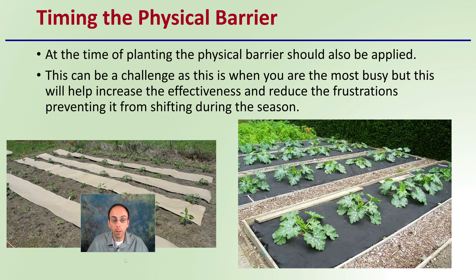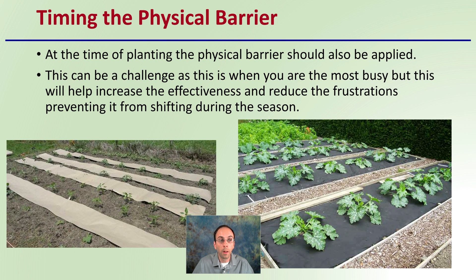The timing of applying the physical barrier is also very important. It should be applied at the time of planting. This can be a challenge as it's typically when growers are the most busy, but doing so will increase effectiveness and reduce frustrations by preventing the barrier from shifting during the season. A lot of times growers want to plant everything first and then go back and add the barrier later, but sometimes even the best intentions don't get fulfilled. On a large-scale planting where initial plants are already growing, it can be very difficult to go back and re-add the barrier.